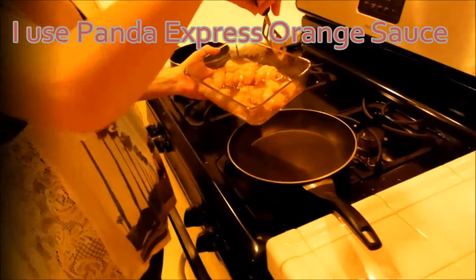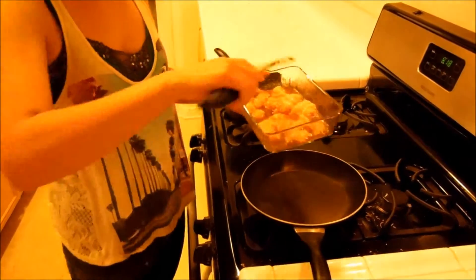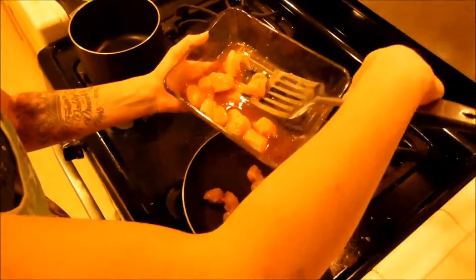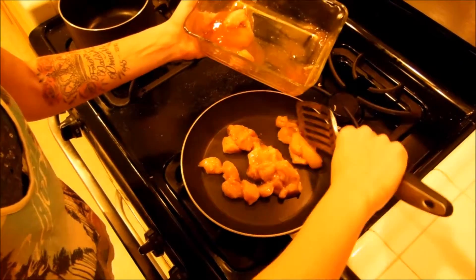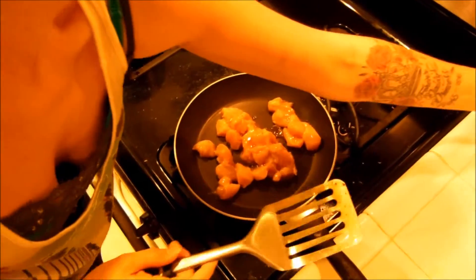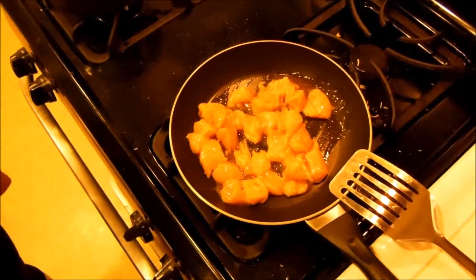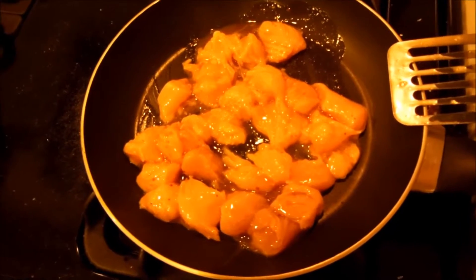Don't forget to bring your plates always to the stove. We're going to start that on medium heat. We're going to have that cook.